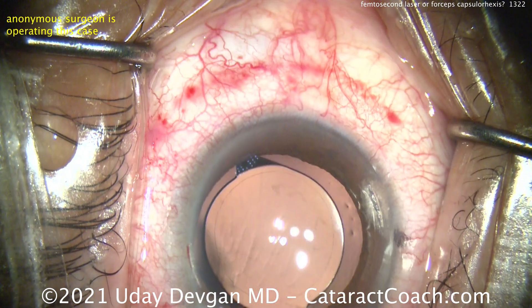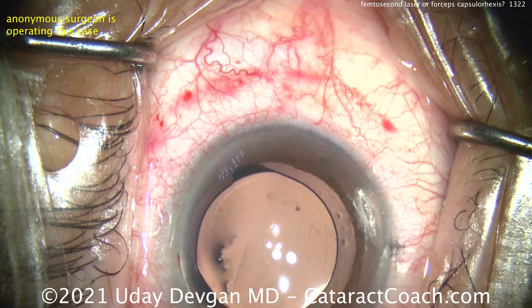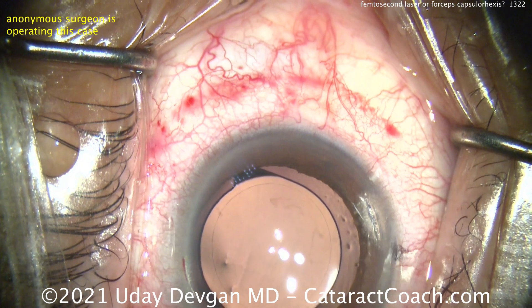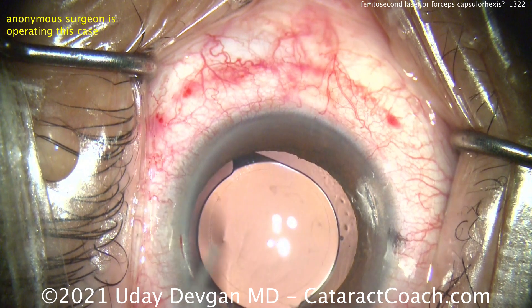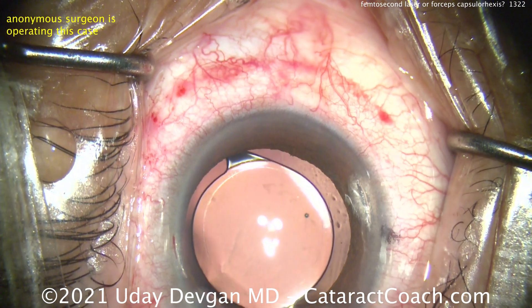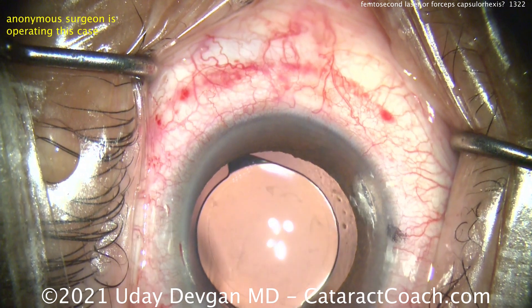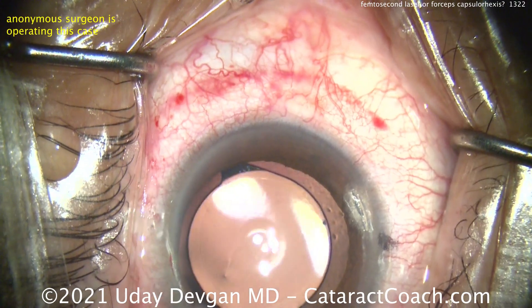Important lessons: if you're a patient watching this, it's more important to find the right surgeon than to do Google homework worrying about whether it's a laser or forceps. We all know the chef is more important than the kitchen — a good chef can make an amazing meal in just about any kitchen. Same with surgeons.